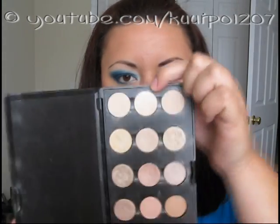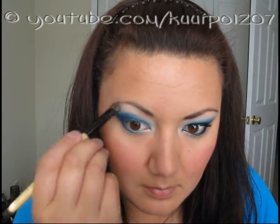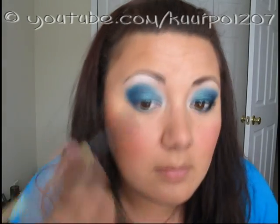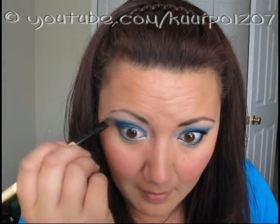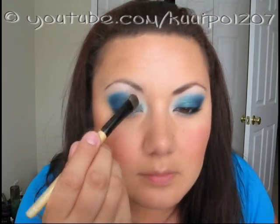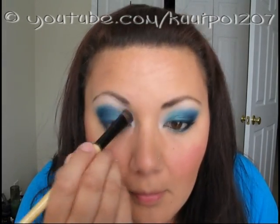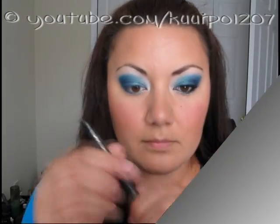For my highlight, I used MAC Rice Paper and applied it to my brow bone using my Face Secrets blending brush, which I purchased from Sally Beauty Supply. I blended it in with the blues that were above my crease. On the inner corner of my eye, I applied White Frost by MAC right in the corner just to brighten it up.